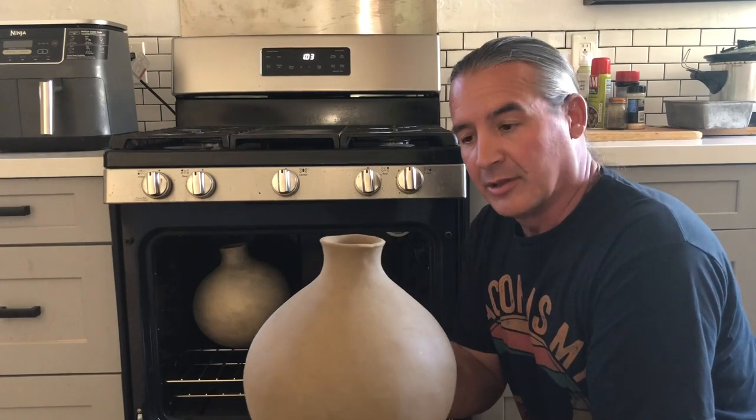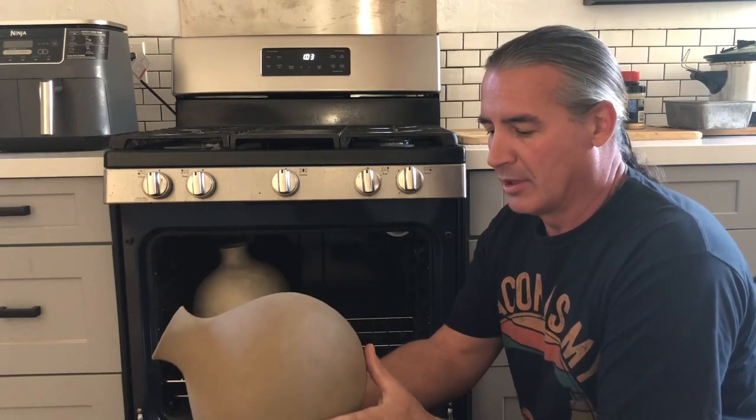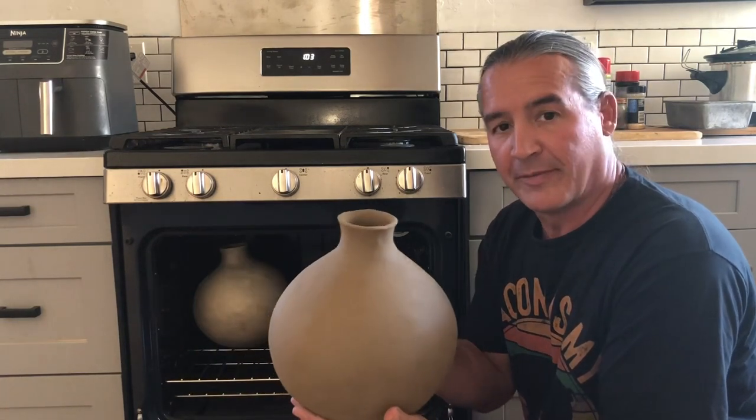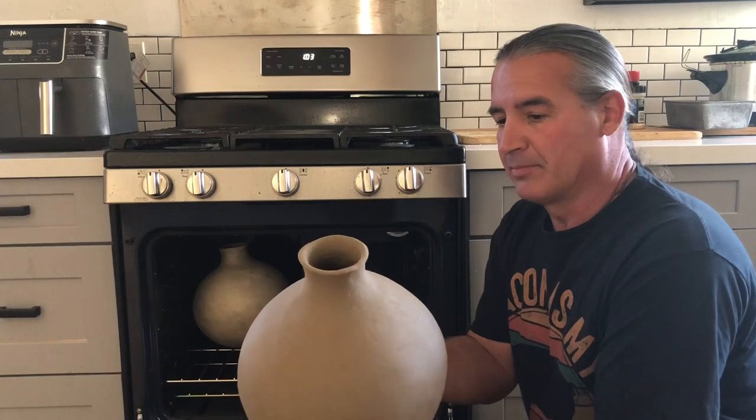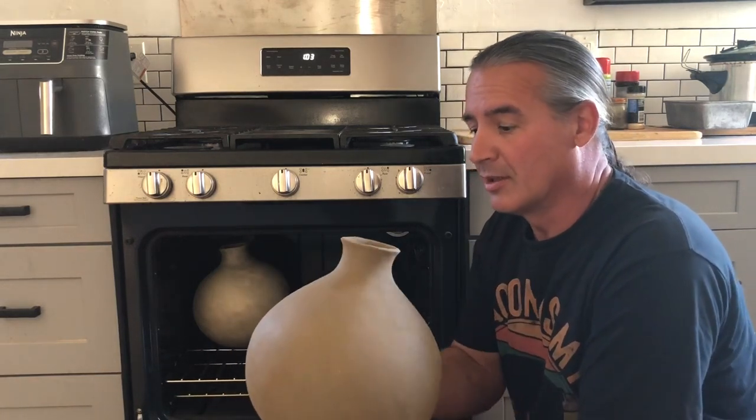Hi, I'm Tony Soares. I'm going to show you how to preheat your pots in the oven, so that you're not out in the wild burning up a whole bunch of fuel and exposing the wilderness to possible wildfire.